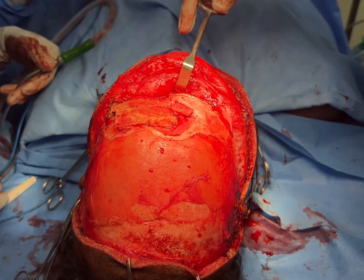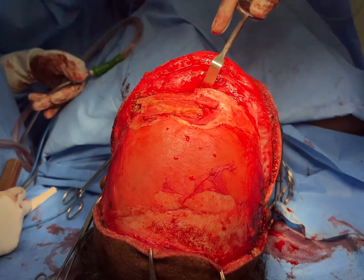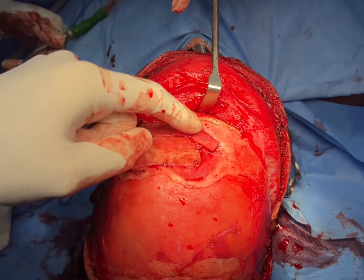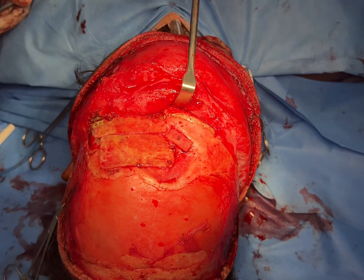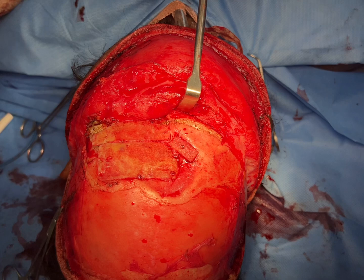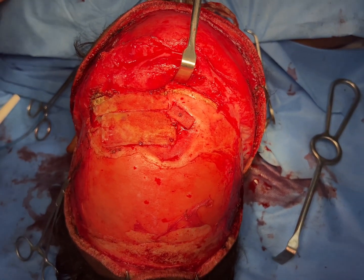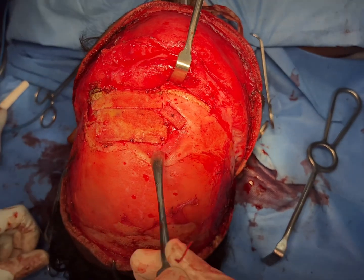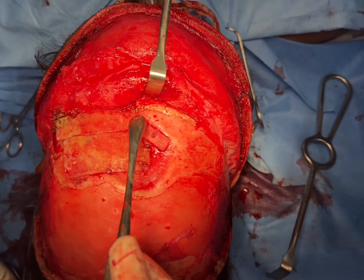What you're seeing here is a redo frontal bone reconstruction. There are lots of implants that the earlier surgeon used almost a year ago, and there's a dent from the earlier fracture. You can see there's a depressed fracture of the frontal bone — there's a depression there.